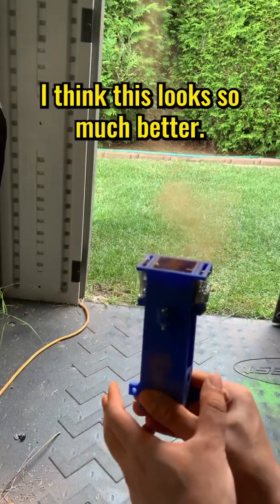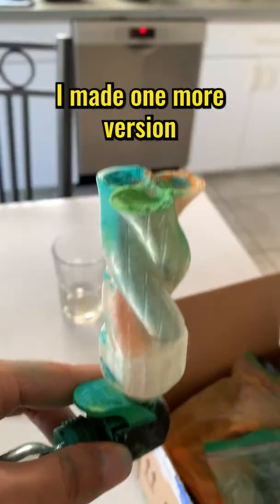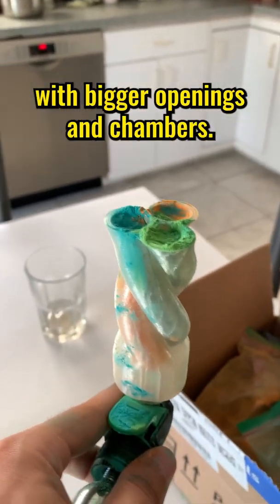I think this looks so much better, and the development from the spring launcher is actually hilarious. This thing sucks. I made one more version with bigger openings and chambers.